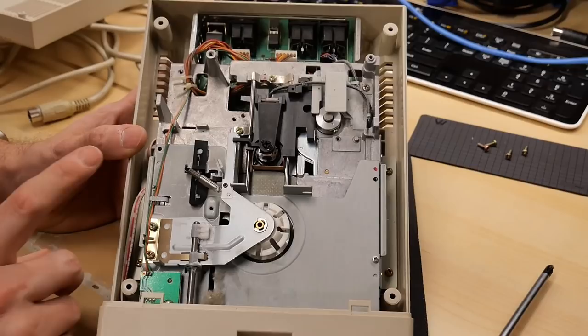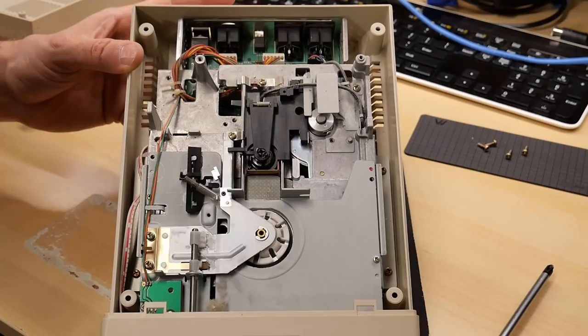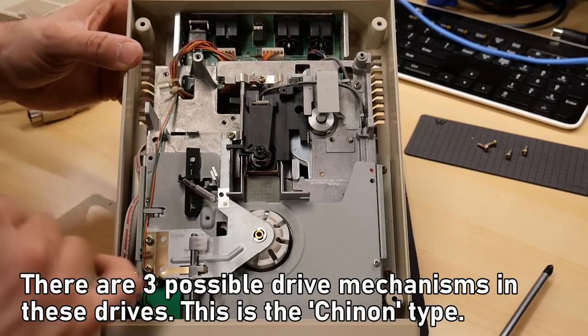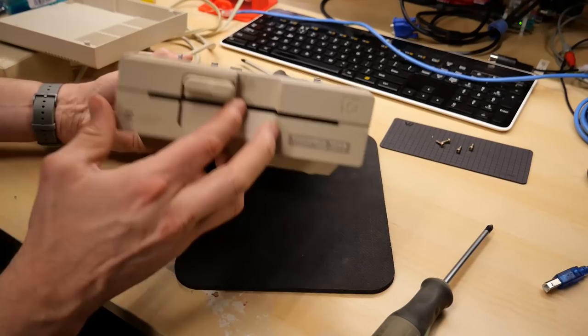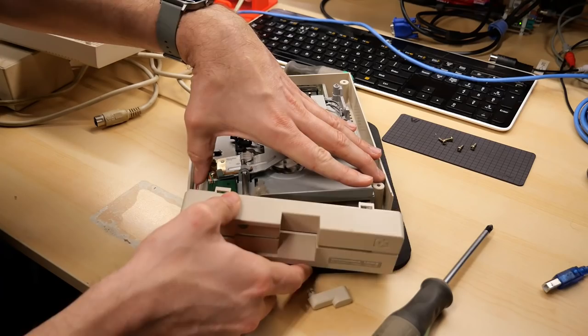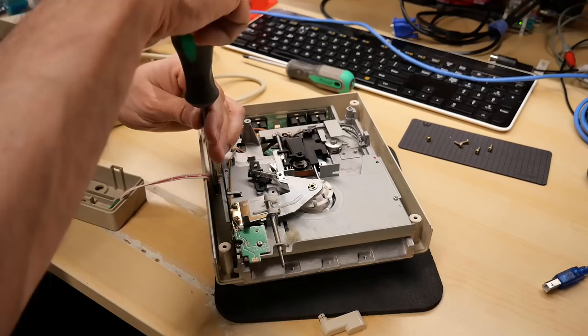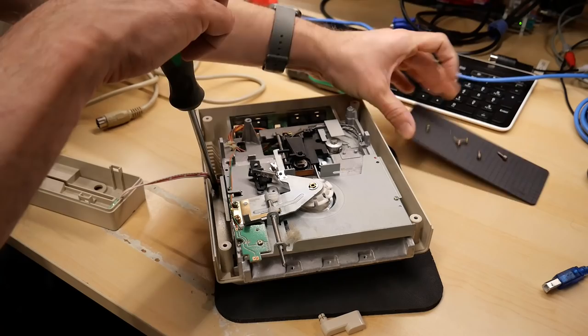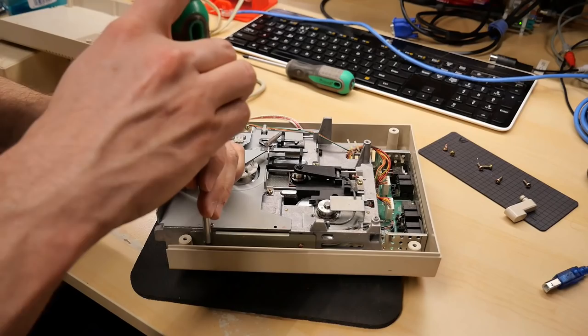Opening this up - there's a lot of simplification that went on with this later model drive. The board is on the bottom, there's no power supply, and this drive mechanism is a much more updated one. I'm using one of these magnetic mats from AliExpress - it's weakly magnetic and excellent because you can just toss the screws at it and they don't go flying. If you're trying to keep track of screws and don't want to drop them off the table, I recommend something like that.